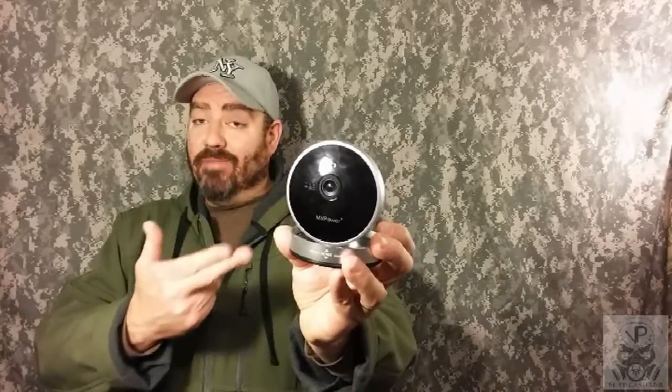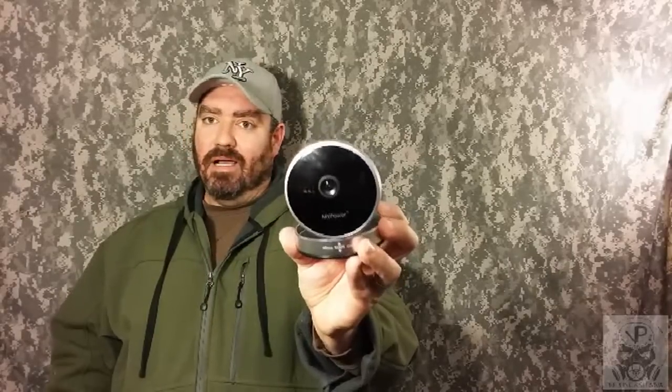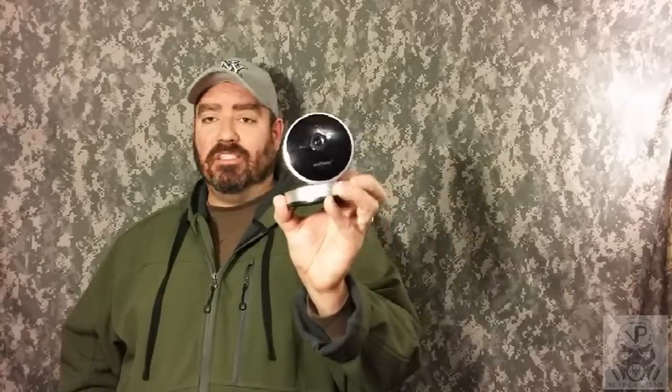What makes this camera different from all the others I've looked at and reviewed is the ease of setup and the price. This is the cheapest camera we own and already it's my favorite of the three security cameras in our home. I love the $42 price, I love how easy it is to set up. You can be anywhere in the world with Wi-Fi on your smartphone and view what this camera sees.